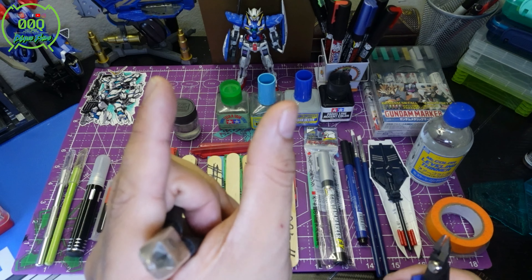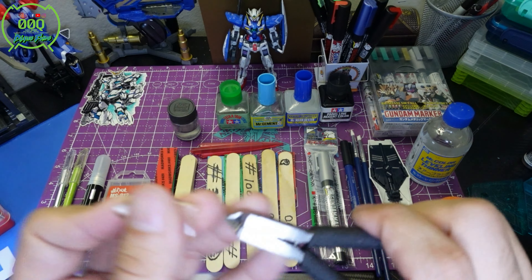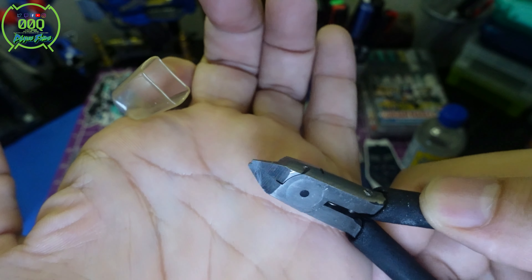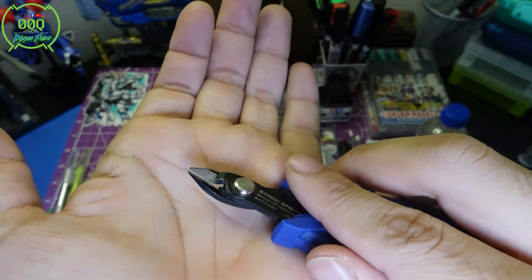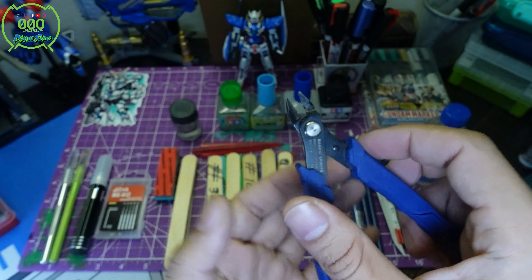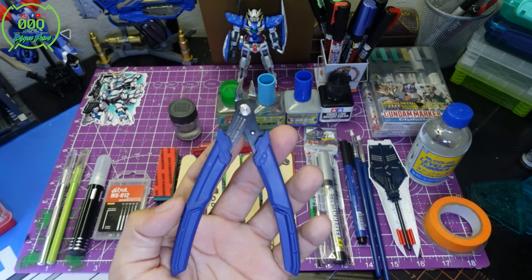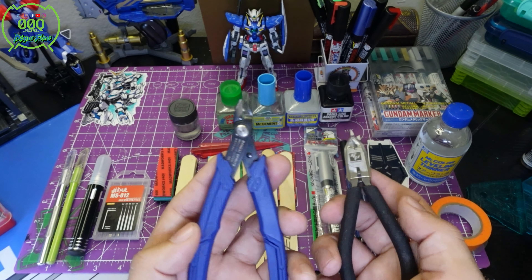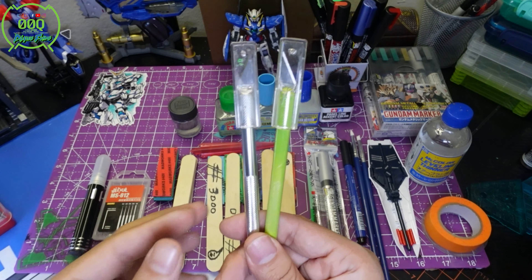The reason I have two nippers is I also have a finer detail nipper. So when I cut a piece off the runner first with the standard one and leave some nub marks, I go in with the finer detail nipper to truly clean those up. It's a little harder to do it all in one cut with beginner nippers — that's kind of where you bridge the gap from beginner to advanced techniques.